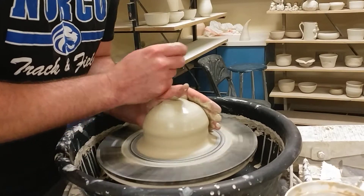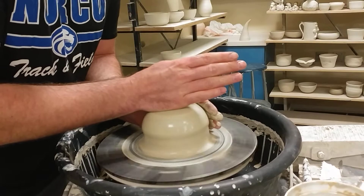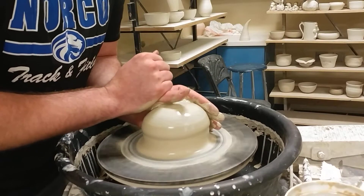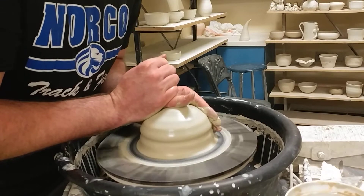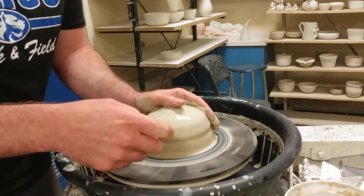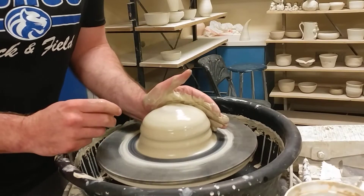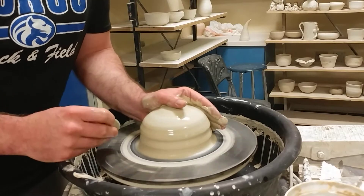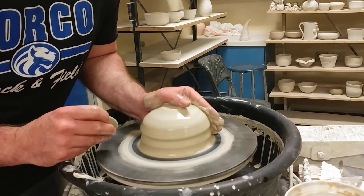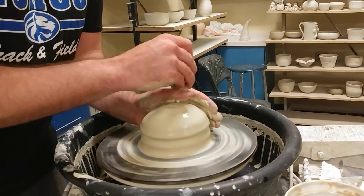Then I push my thumb down. If your thumb's not long enough, you can always use your hand, your fist, whatever you feel is most comfortable. It shouldn't be power — it should be finesse. I hit a little wobble down here. I see a lot of students cut this off, but you don't want to waste clay. I'm just holding down at the bottom with these two fingers curling in to clean that up.